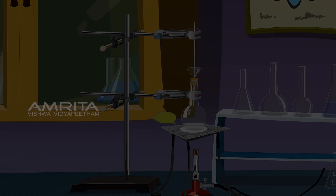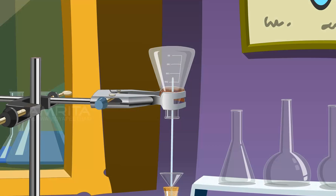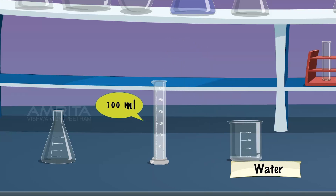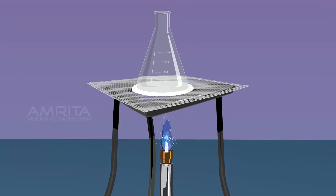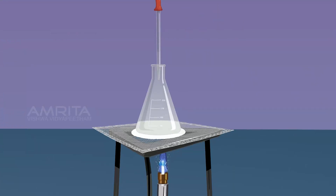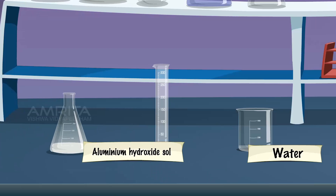Procedure: Take a 250 ml conical flask and clean it by the steaming out process. To this cleaned conical flask, add 100 ml of distilled water. Heat the conical flask containing water to boil by placing the flask over a Bunsen burner. Take 2% aluminium chloride solution using a dropper and add it dropwise to the boiling water. Continue boiling until a white gelatinous solution of aluminium hydroxide is formed. Keep the contents of the conical flask undisturbed for some time at room temperature. Label the solution as aluminium hydroxide sol.